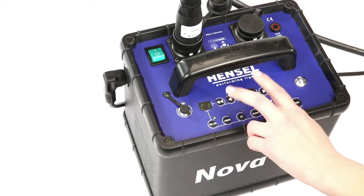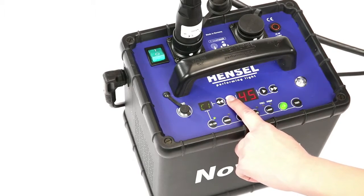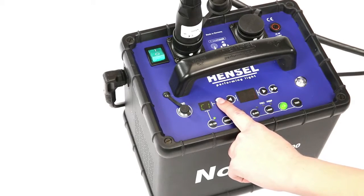The modeling light is automatically dimmed after a designated time when the Nova D is not in use, for less heat development and extended lamp life.